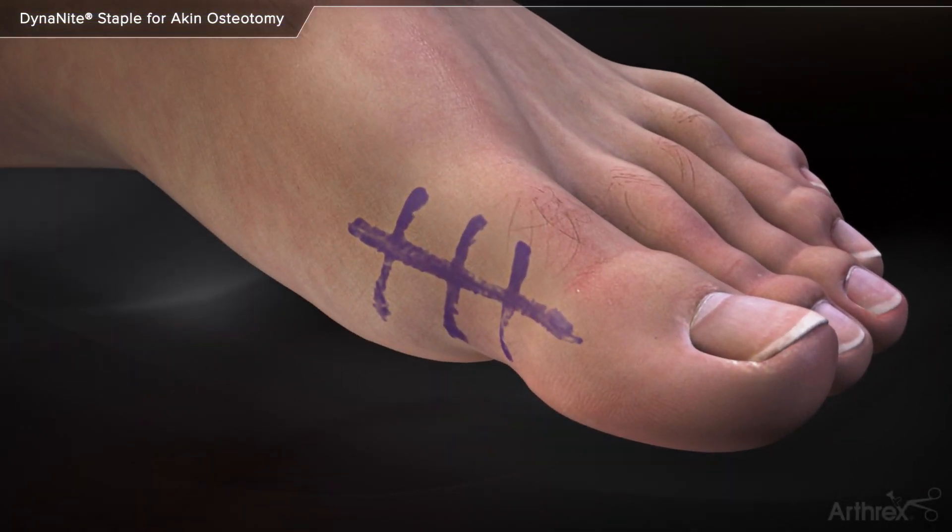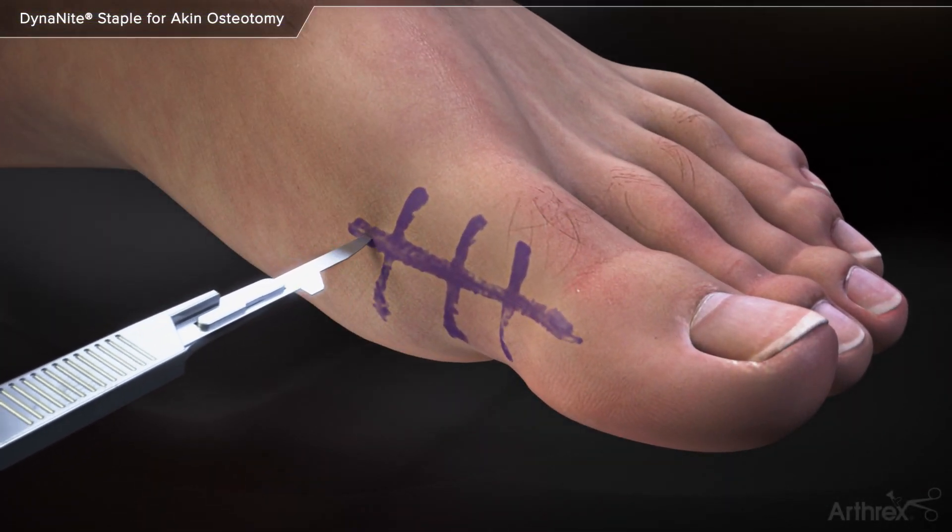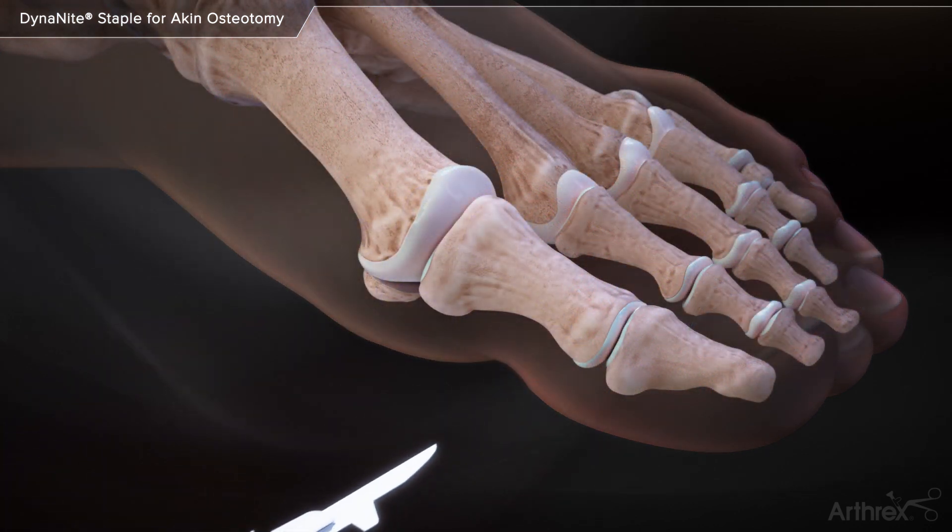Dynanite Staple for Aiken Osteotomy. A linear incision is made horizontally over the proximal phalanx of the great toe.